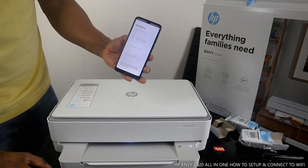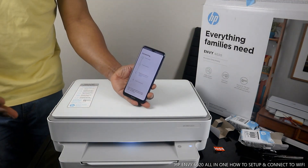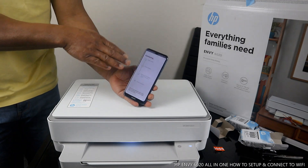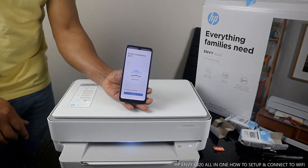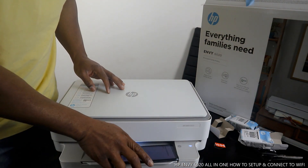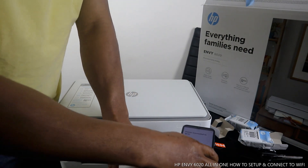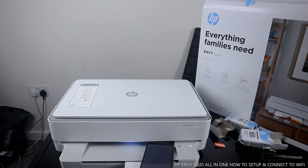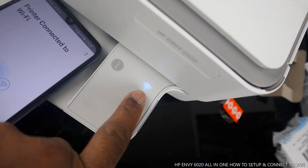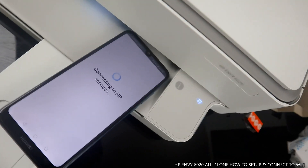After pressing the information button, it's recognized and preparing the printer. You can see the Wi-Fi light is flashing blue. Printer is found — it's actually connected. It's no longer flashing. The printer is now obtaining an IP address and is already connected to the Wi-Fi network. Wait for this process to complete on your mobile device app. Printer is connected to Wi-Fi network.